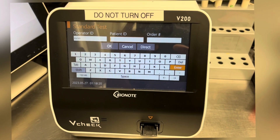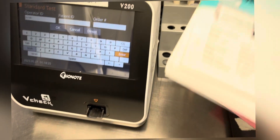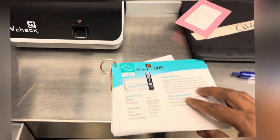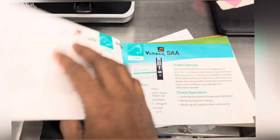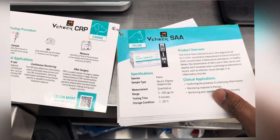The basic test procedure for all the tests is mostly the same, but there can be small differences in the quantity, the type of sample, or the different incubation time. So it is always good to see the QCO reference guide provided with the machine.